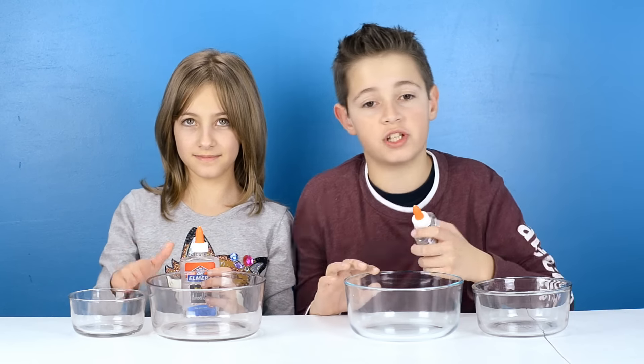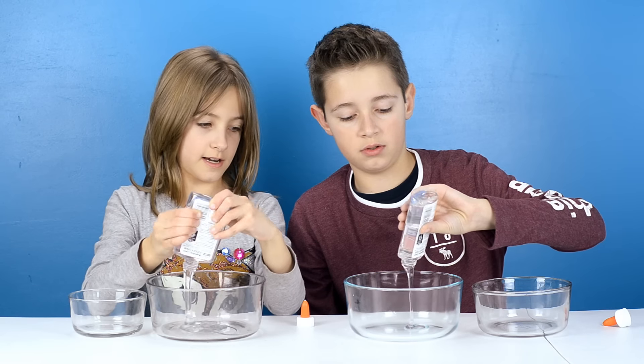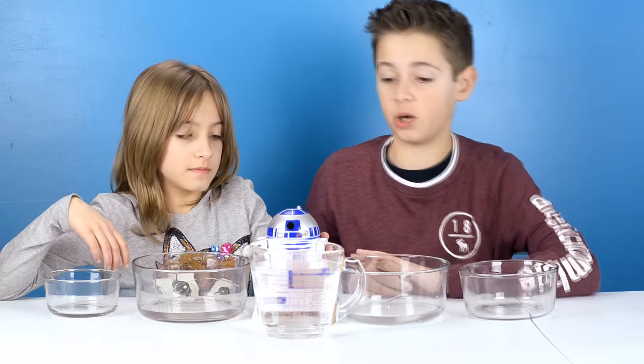For this recipe you're gonna need two bowls. In the first one you're gonna pour one full bottle of clear glue inside. Next, you will add one cup of water to your glue.